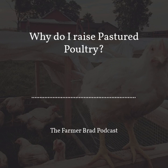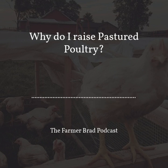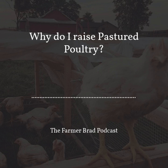I've been raising meat birds, just finished up my third year this year. The first year I raised 100 birds, the second year I raised 300, and this last year I raised just a little over 400 birds. Each year I've learned something new.